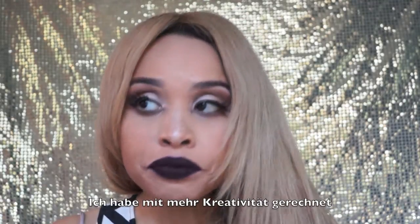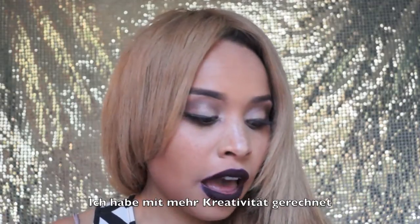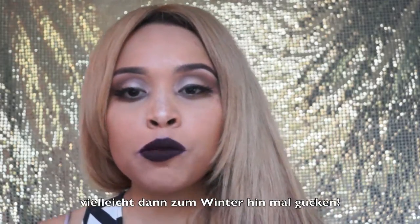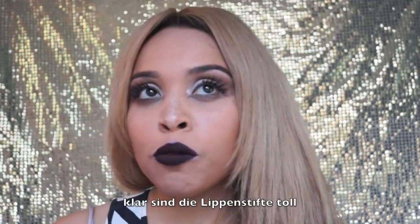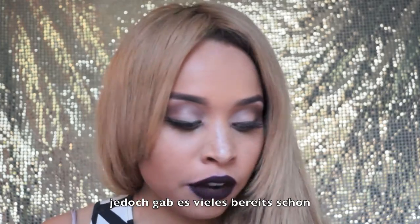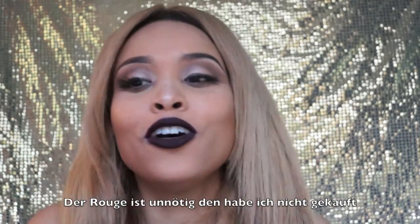I have to admit that I expected more creativity in this product. I think the winter season and maybe the Christmas season is going to bring something more creative. I would wish for more creativity because I think the lipsticks are nice, but a lot of things MAC already had. I did not get any of the blushes because I felt I already have similar ones, so it's just not worth it to get those blushes.